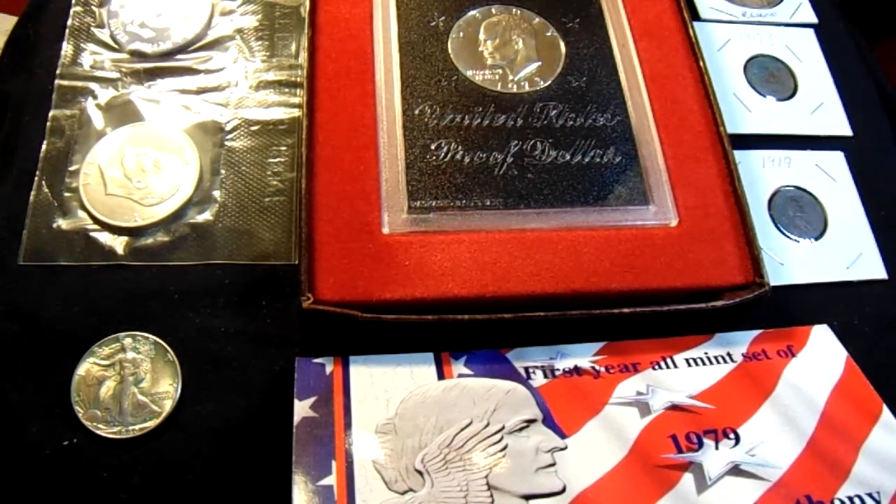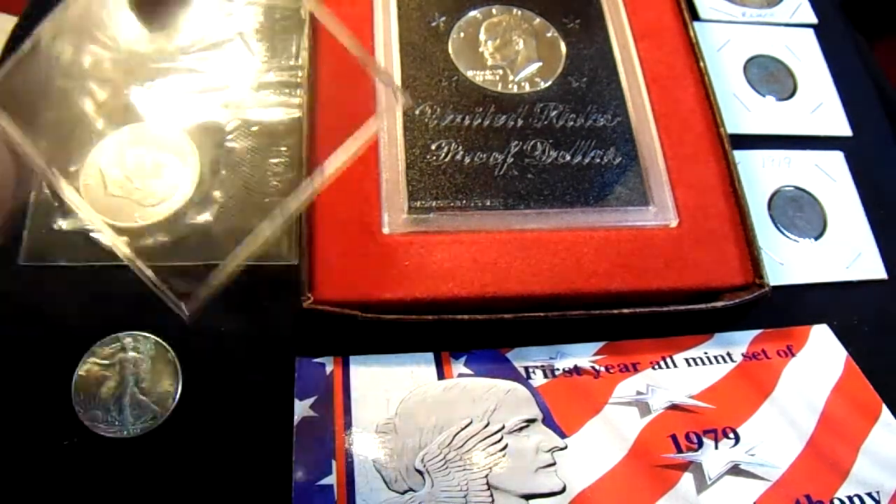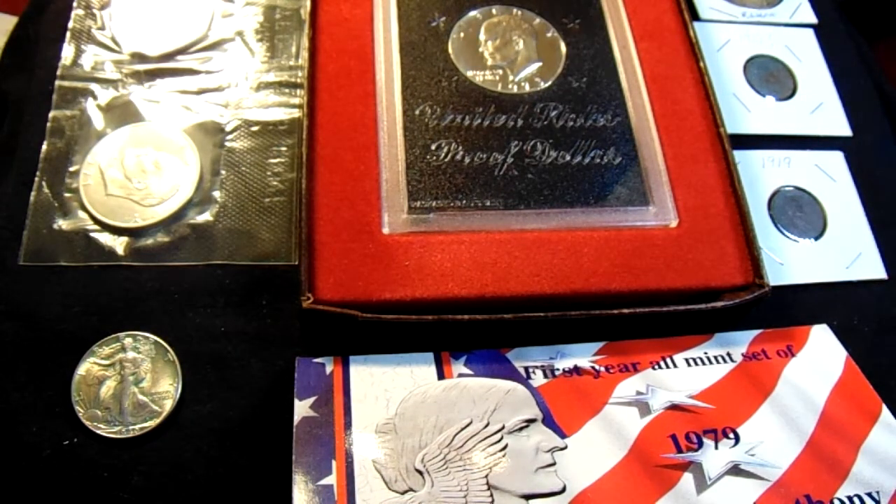In coin collecting, PVC is most frequently encountered in the clear flat plastic flips in which coins are stored. As a general rule, the softer and more pliable the flip is, the more PVC it contains. The hard, stiff, brittle mylar-type flips don't contain any PVC — those are the ones you want to use. PVC also has a distinctive smell, sort of like the smell you get when you open a cheap plastic toy. If you ever smell PVC after removing a coin from a soft plastic flip, even if you don't see contamination, you should treat the coin for PVC damage anyway as a precaution.